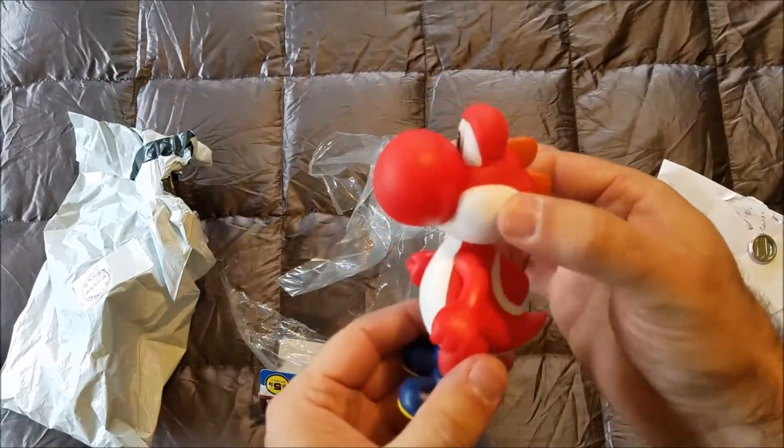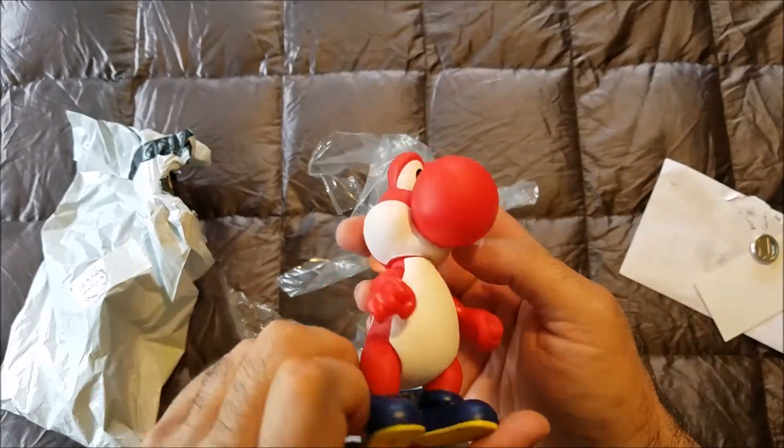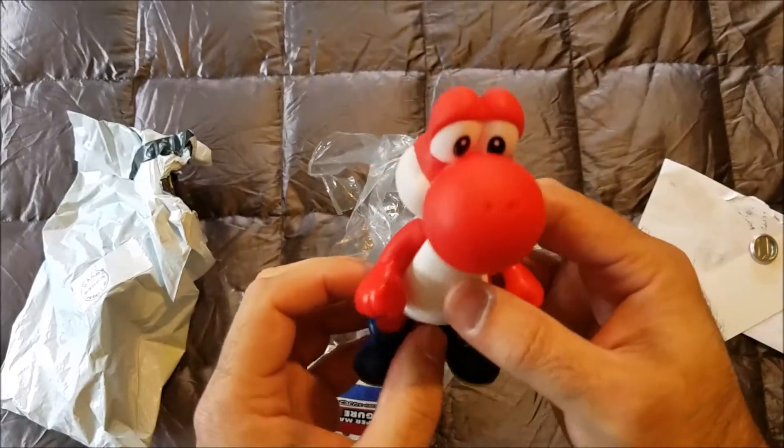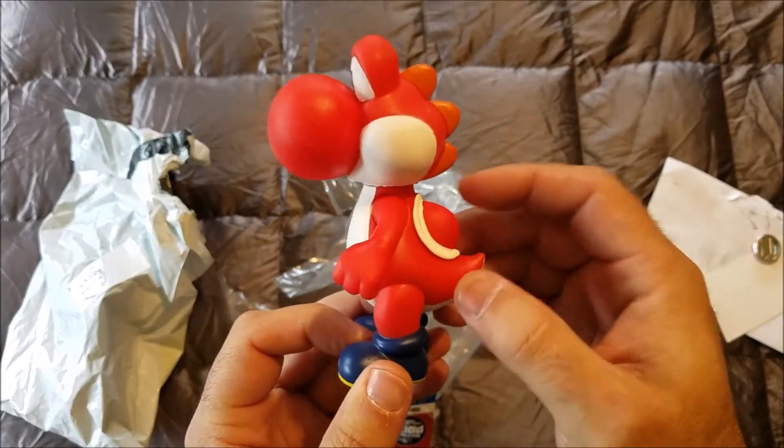It'd be cool if you squeezed his head and his tongue came out. Is there a mouth in there? I never realized Yoshi's nose was quite so bulbous. That's ridiculous, Yoshi.